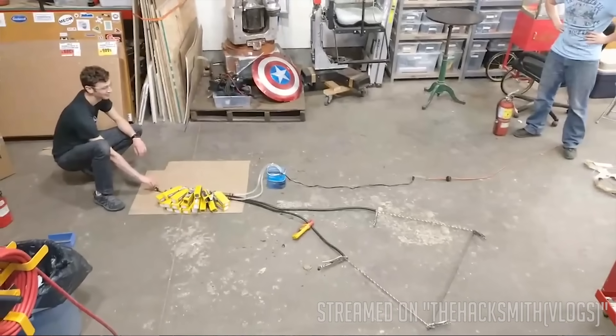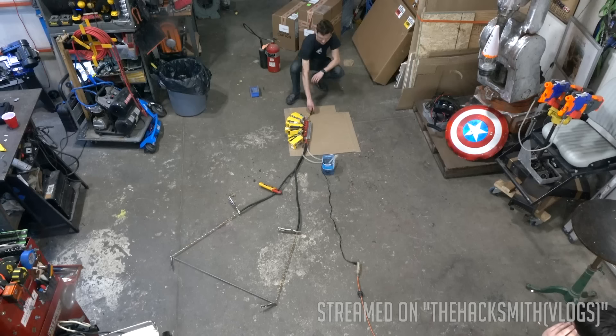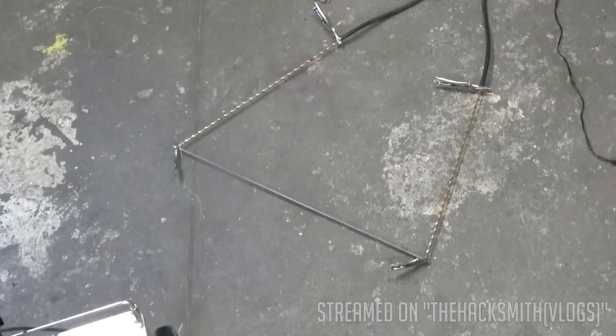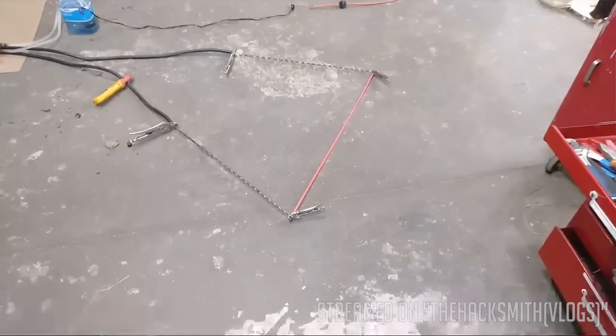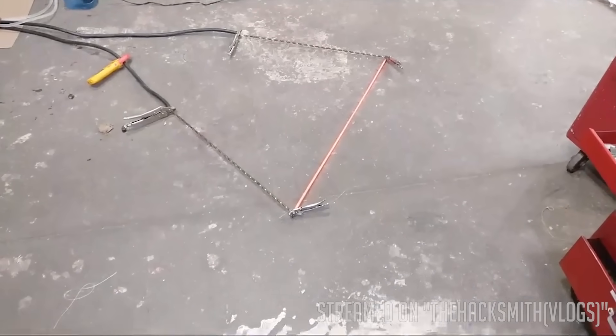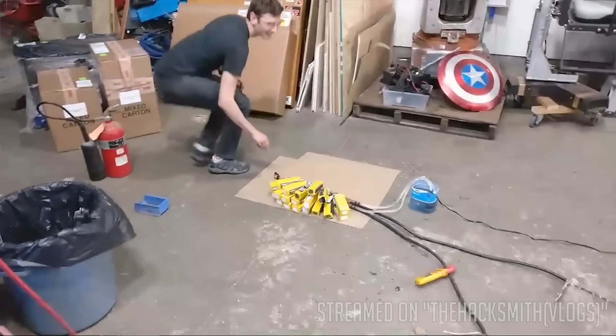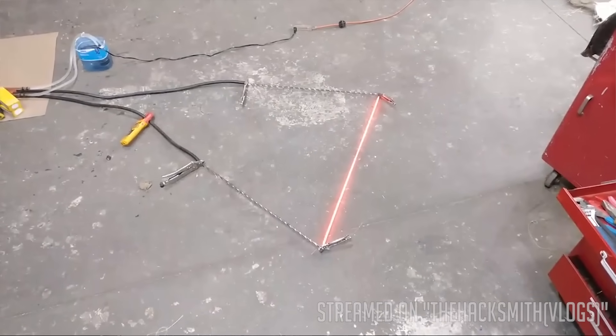Alright, three... oh god... back up... two... one... I didn't like that beep. Holy crap, look at that — that is red hot steel! That's cool. Oh it's getting — oh my god, it works! Guys, guys, it actually works! I was somewhat skeptical, but it is working.